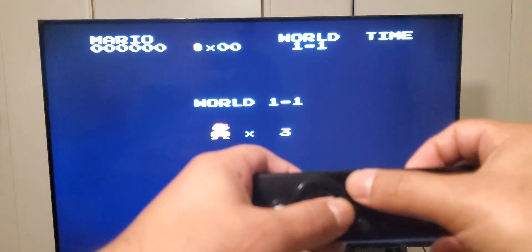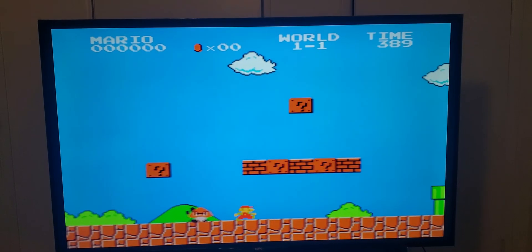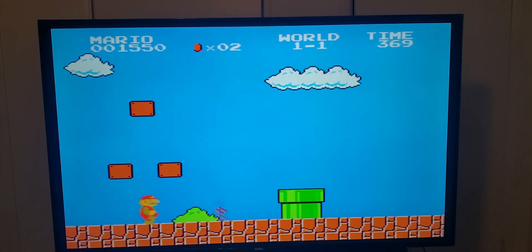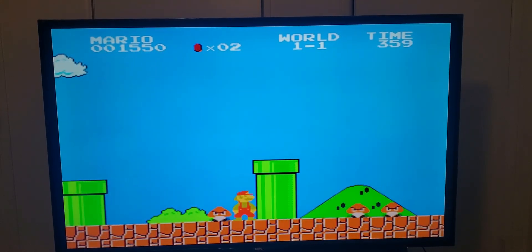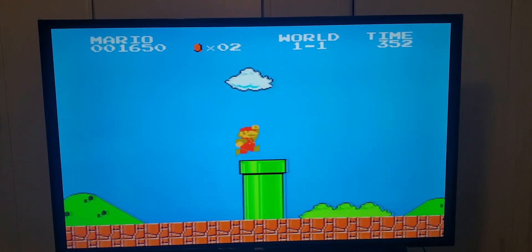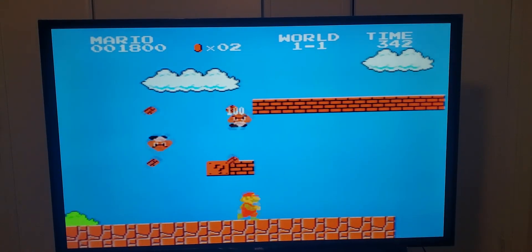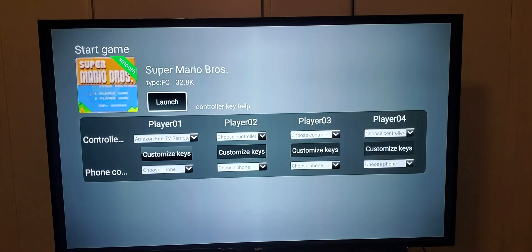Now I can play — these are the A and B buttons. And that's how you use your remote as a controller. If you guys have any questions, leave a comment below. Subscribe, like the video, whatever you want to do. Thank you.